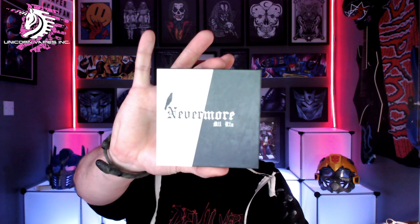Hello fellow vapers and welcome to the Devil Vapor Vape Reviews. Today we have a hardware review, and we are reviewing the Unicorn Vapes Inc. Nevermore RTA.